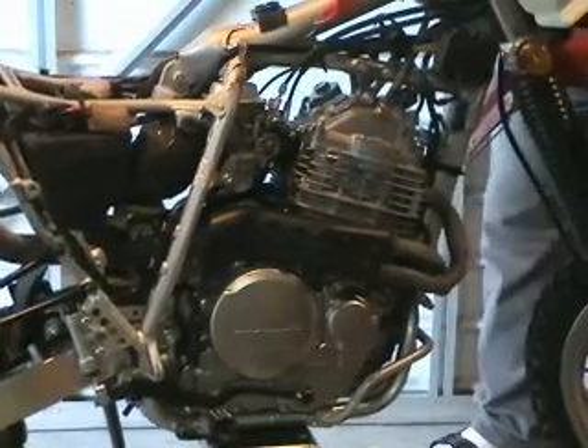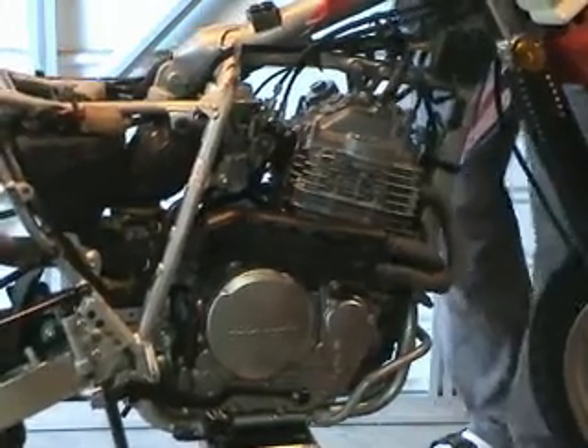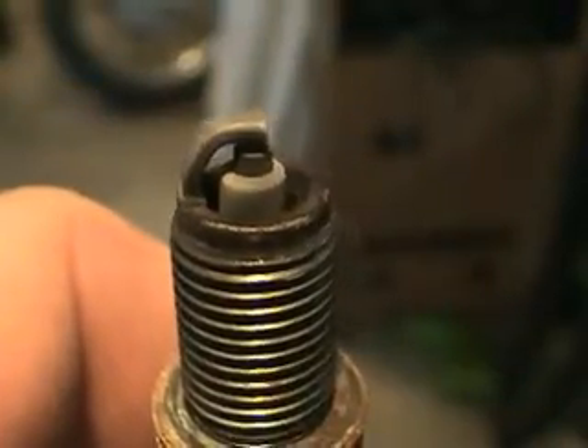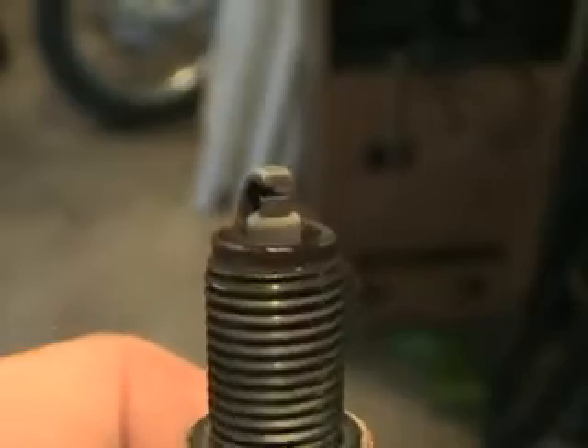Also, remove the spark plug in order to check for any obvious engine conditions that may be present. You can check your plug by looking on the internet or checking your manual to see if there are any obvious engine conditions that show up by plug color. An ideal color is like a light gray.